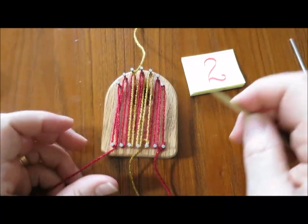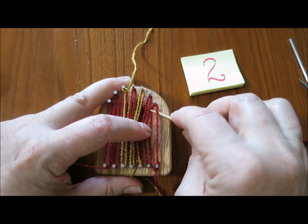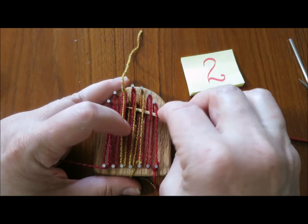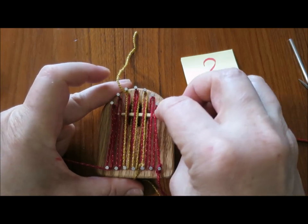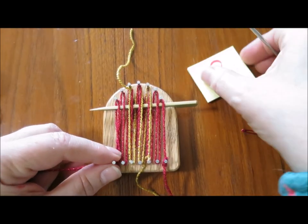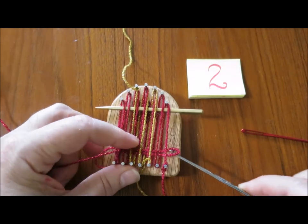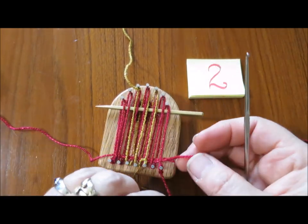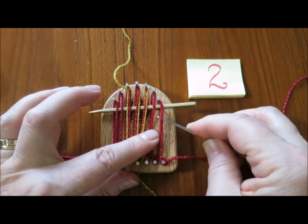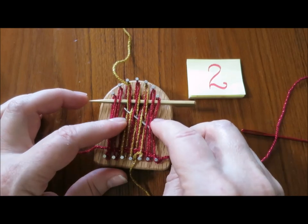Now I'm going to insert the shed stick — under one, over one, under one. You're going to treat the strands at the center as if they are a single strand. Then you'll be running your crochet hook through, pulling up a loop, and bringing the yarn out through the loop. Go over and under again, treating the double strands at the center as a single strand.